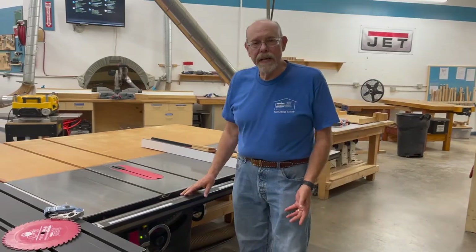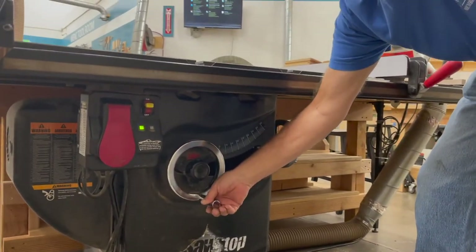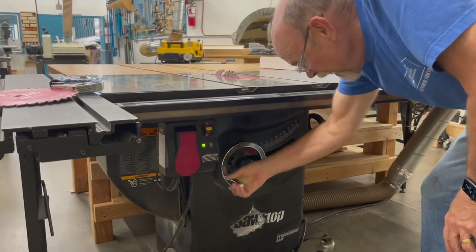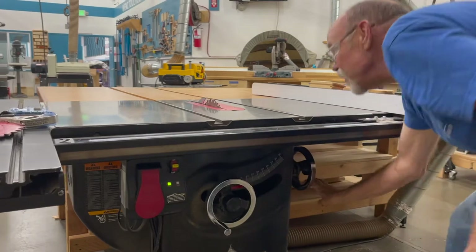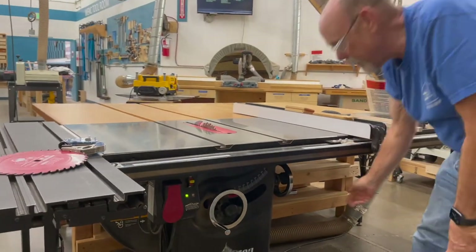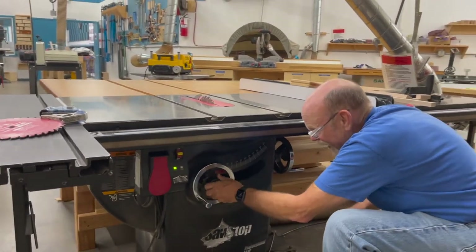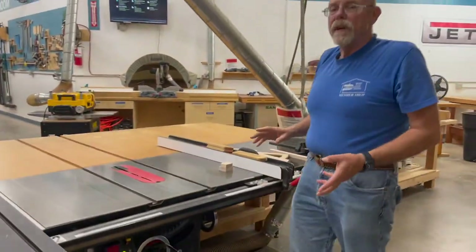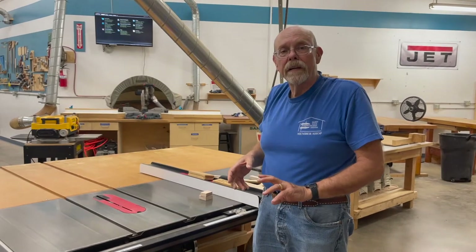This is where the operator stands when operating the table saw. This is your power activation switch, your blade raise and lower wheel, and your blade tilt wheel. When you raise and lower the saw, snug it down. If you want to tilt the blade to a certain angle, snug it down, make your cut, then take off the lock and snug it back down. The locks do not have to be cranked down — just snug and they'll be fine.